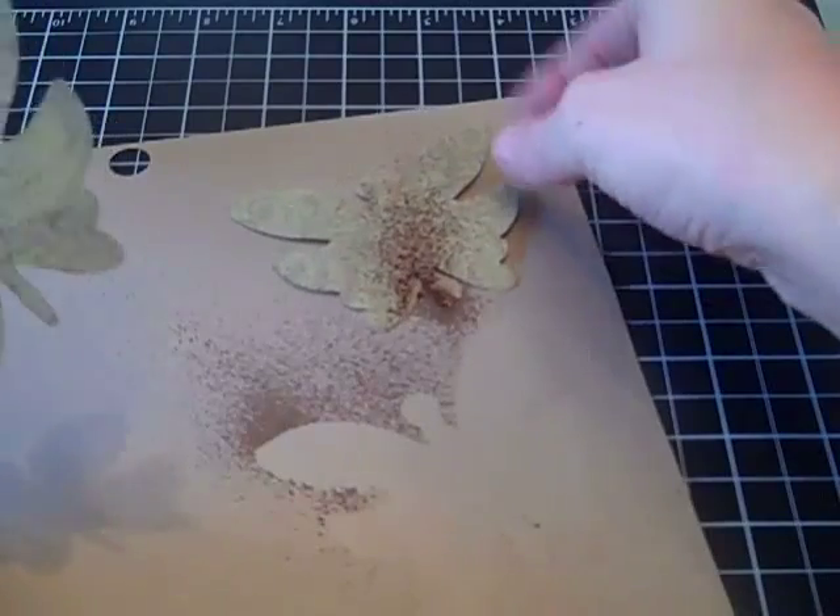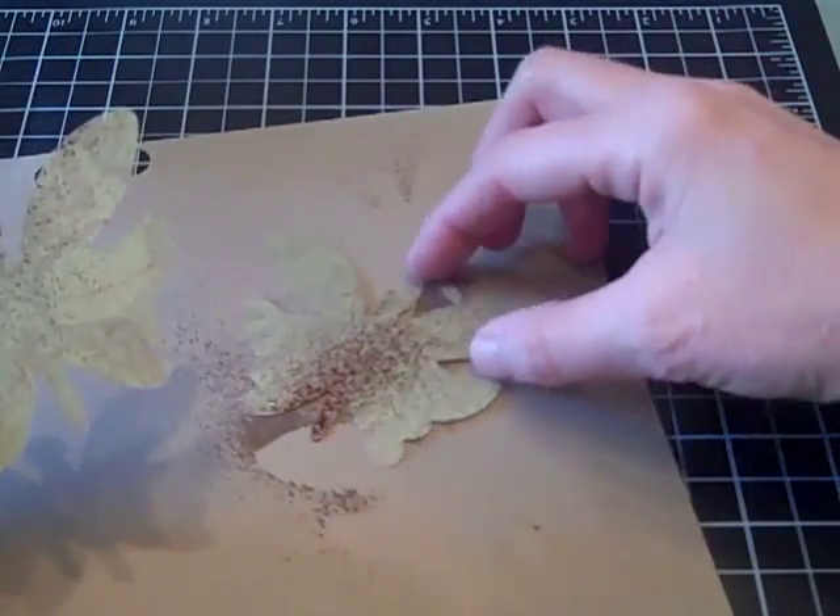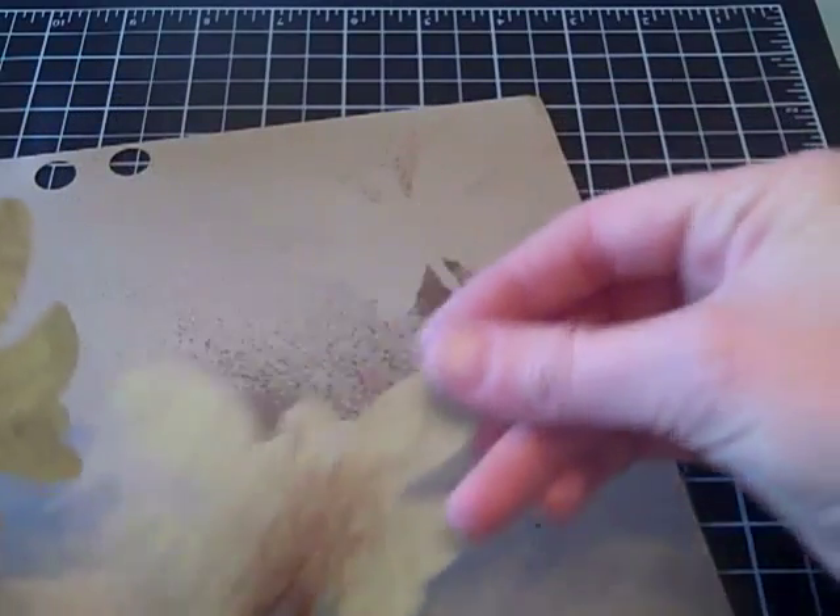You wouldn't have to — you could leave them just plain, whatever you want to do. Just decorate them however you'd like; you could take some glitter around the edges, whatever works for you.